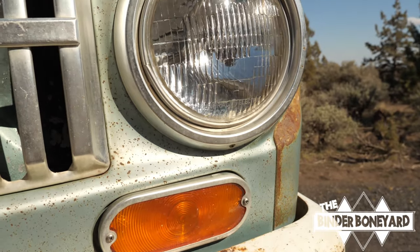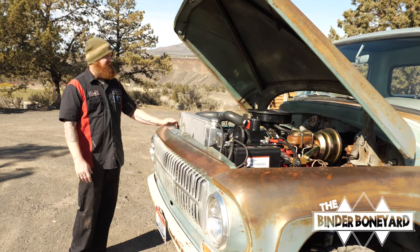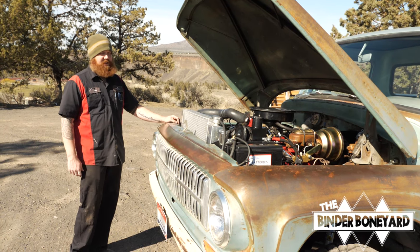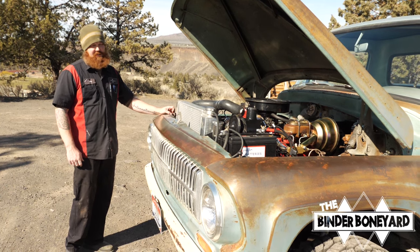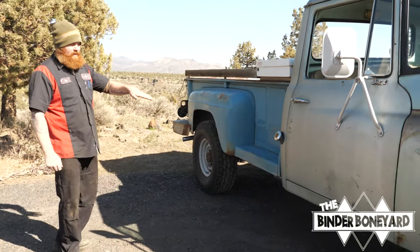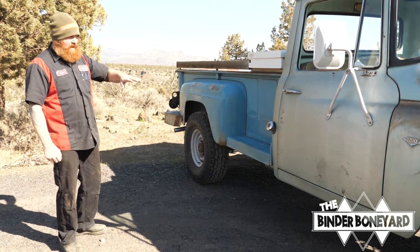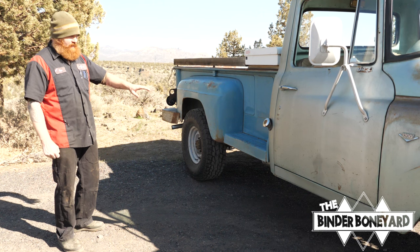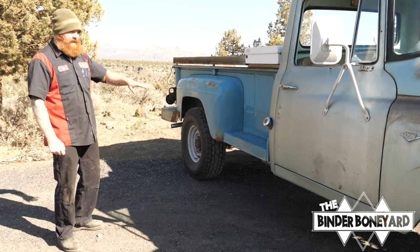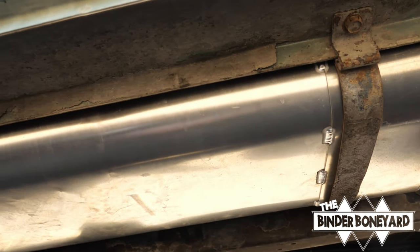We did replace the turn signal switch in the column, so now it cancels with the steering wheel and works like it should — hazards work like they're supposed to. The original factory fuel tank is under-cab and fills through the cab — it's 19 gallons. We make an aluminum version that's a factory bolt-in with a new sending unit, about 18 gallons.